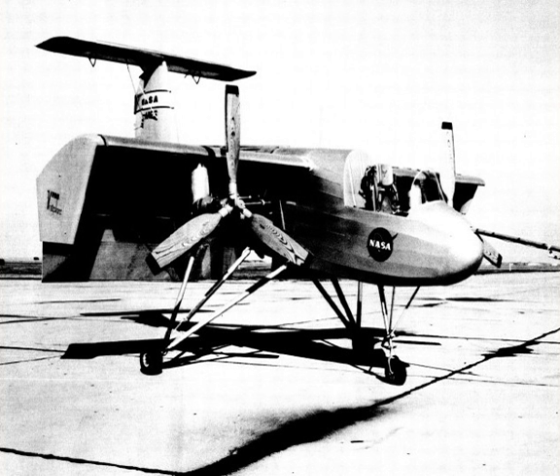Operational History: The aircraft conducted a 21-flight test program for the United States Army until it crashed in 1959. It was rebuilt with an open cockpit and lengthened fuselage, then handed over to NASA for further trials. Following retirement, the VZ-3 is on display at the United States Army Aviation Museum.